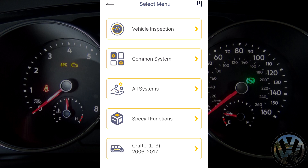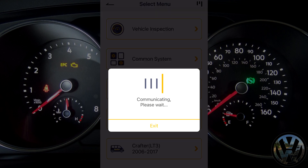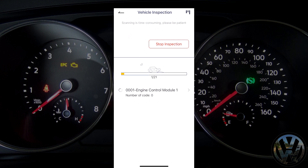At the bottom, we have the Volkswagen Crafter option. As planned, we are going into the vehicle inspection and we are going to select the quick inspection option. It will go through all the available systems one by one and read for any trouble codes.